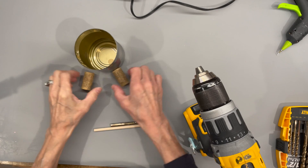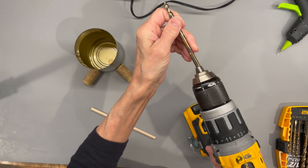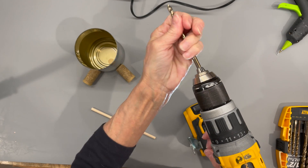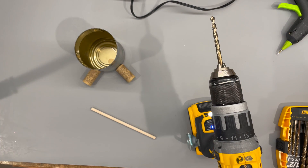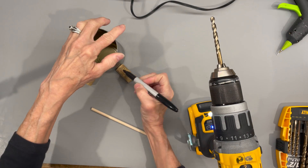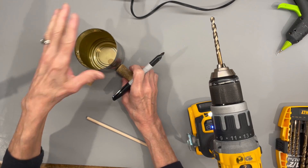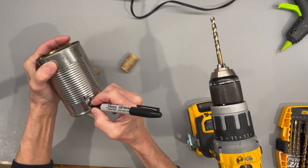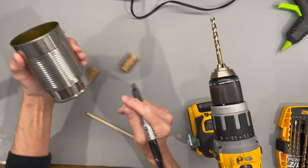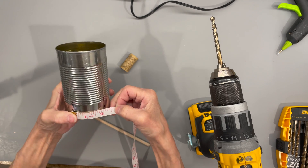For the body, I'm taking a 15-ounce vegetable can and I'm just going to drill some holes in the bottom of it to attach my legs. I'm taking a quarter inch drill bit because I'm using quarter inch dowel sticks to run through this. This can measures three inches in diameter and it's four and a half inches long. Mark exactly where the center hole of your cork is because we're going to drill holes in our cork and that's where we're going to drill holes into the can for our legs.